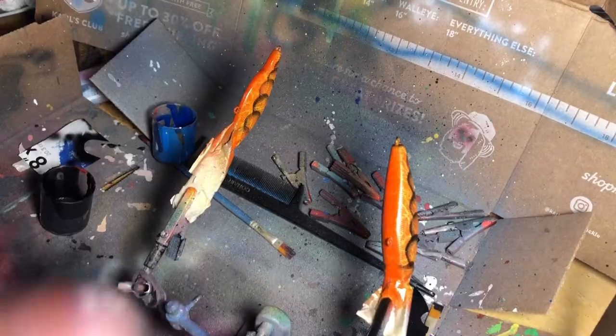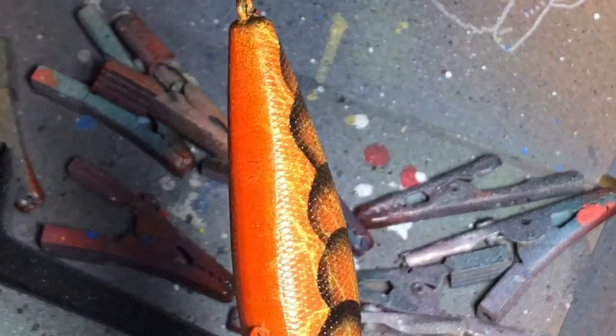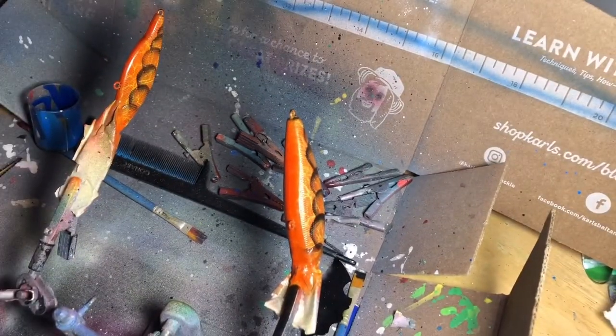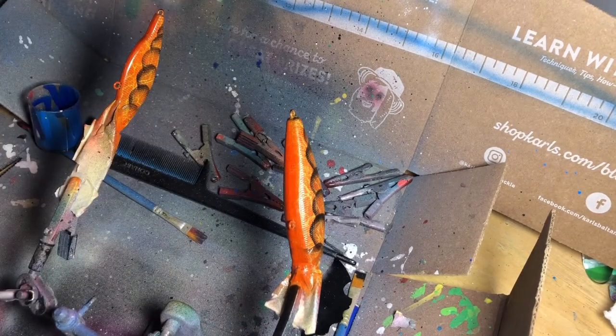Sometimes you'll end up with something like this — I'll zoom in on it. You see that little black spot right in the middle? It's way more noticeable in real life. I'll show you how to cover that up completely, but first you're going to want to dry this. Now that everything's dry, take a light color — either white or yellow. I'm going to use yellow because any overspray will just look natural. Put that in and spray it over that spot.